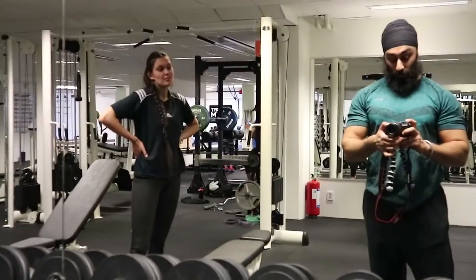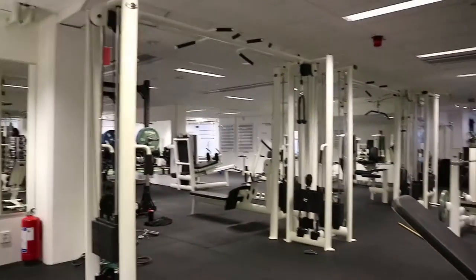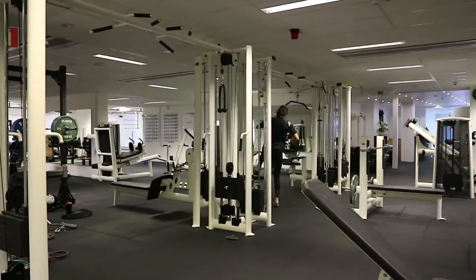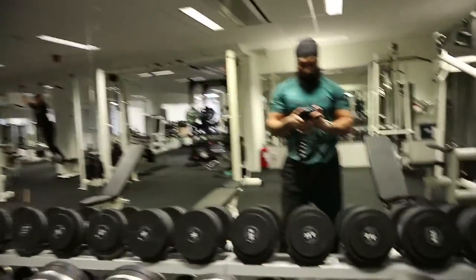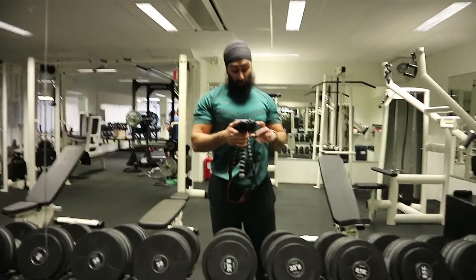I think I'm going to do cable flies superset with a back exercise — I'm not sure which one yet because I've already done deadlifts, so it'll need to be something lighter.